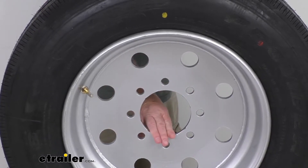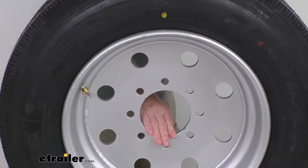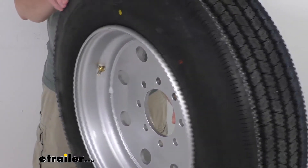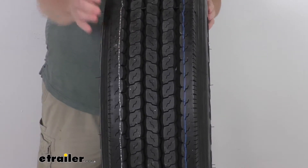This wheel has a positive offset of 0.08 of an inch. A positive offset is when the hub mounting surface is in front of the wheel's center line, and it will move the tire towards the center line of the trailer.